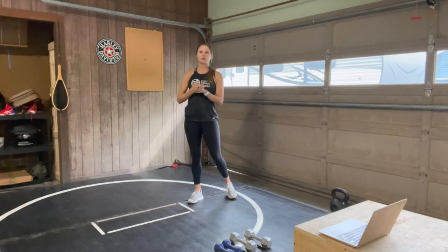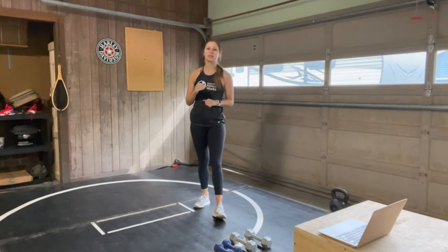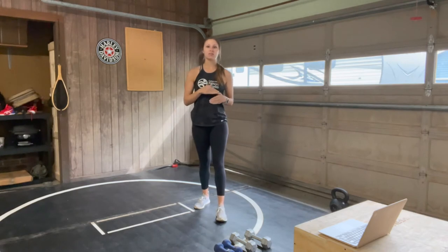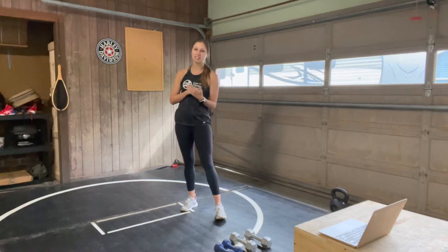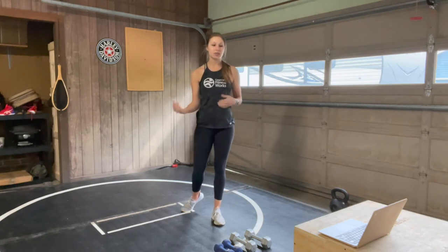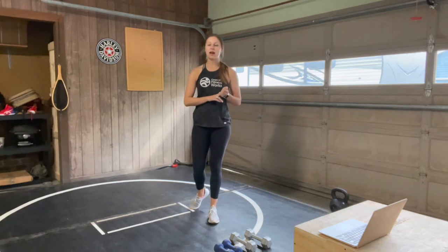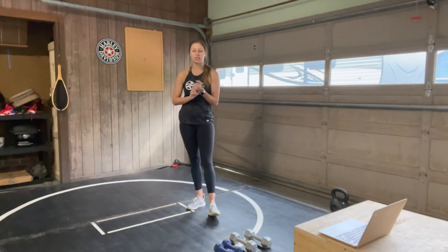We are going to be going through nine exercises today for three rounds. Each round gets shorter than the last. Our first one is a minute of work, 30 seconds of rest. Then we go down to 40 seconds of work, 20 seconds of rest. And then 30 seconds of work, 15 seconds of rest. I recommend having a mat or a soft surface since we are going to be on our knees for a little bit. You can do this with body weight or just one set of weights.